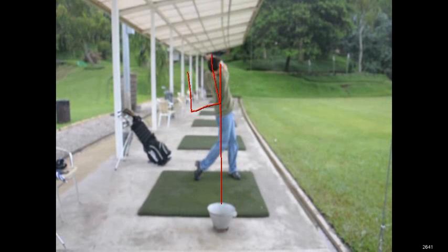Thanks for sending me another video. I look forward to some more videos from you, and thanks for sending your swing to the Golf Digest Challenge.